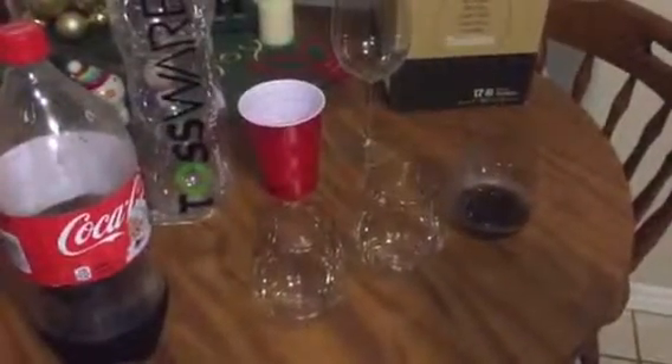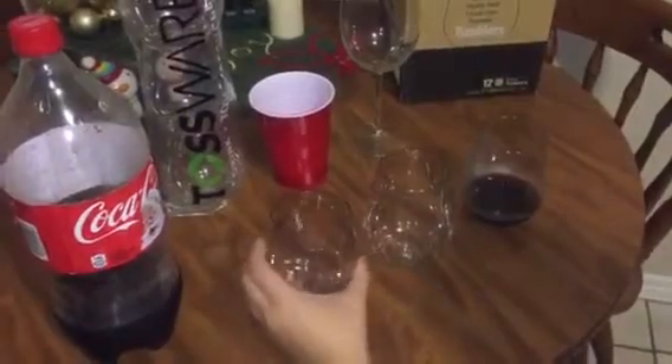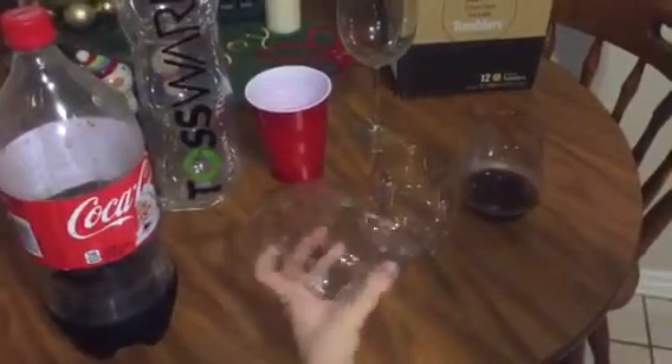This review is for the Tossware tumblers. These are a really cool idea — I've actually never heard of this before, but they look like this. They come in these little bags of three, and then this box has 12 of them in it.